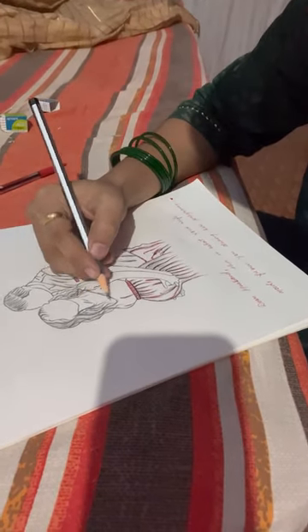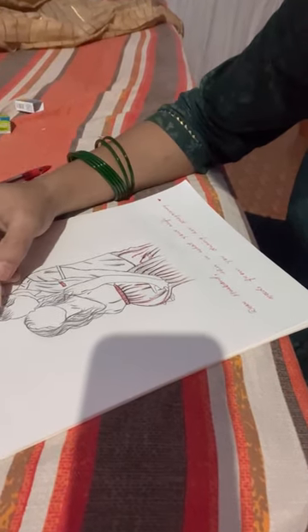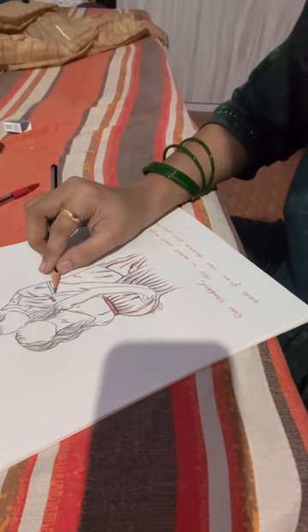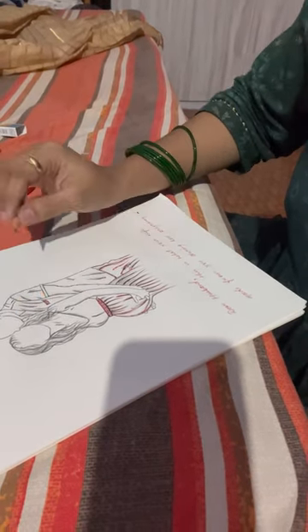I thought I would make something God-related next, but I don't know why my mind led me to make this drawing instead. Now it feels like the best time to make this drawing, and I will put my thoughts into it so that it will have a good look.